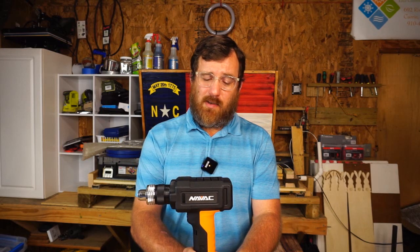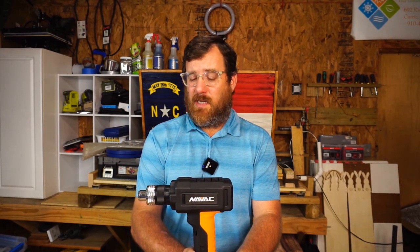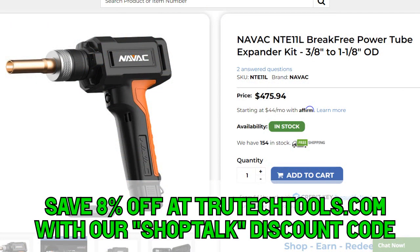I hope that answers most of your questions about this tool. I think it's a great tool — there are definitely advantages and disadvantages to every type of tool. For example, you can't do a partial swage very easily; once you hit the button, it's going to perform the full swage. On the other hand, this one causes a lot less strain because you just hit the button and it does the swage. As we continue to use it, I think we'll find out more about who this tool is right for in the HVAC field. It seems relatively inexpensive compared to where tools like this normally fall — you can judge that for yourself.